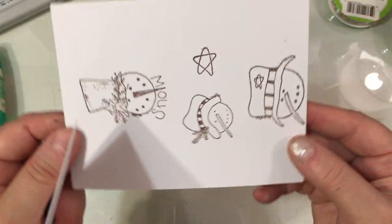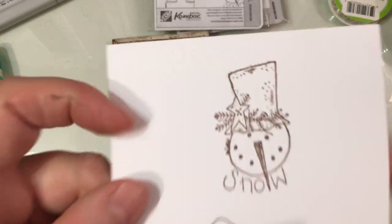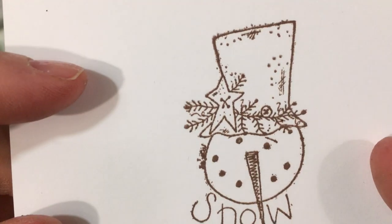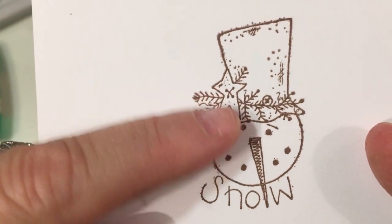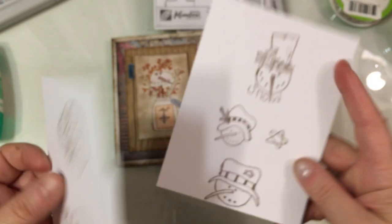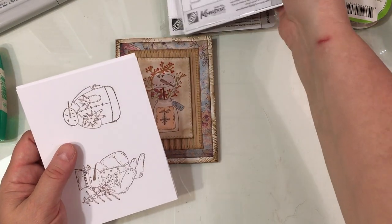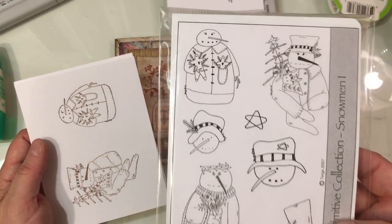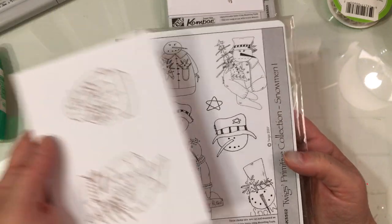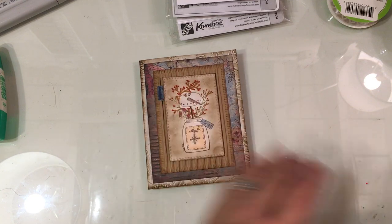These little snowmen will be so cute on little Christmas tags. I just love this one — look at the detail on the hat, the little dots and the little holly or pine branch with the little star. It's not very often anymore where I see something that I absolutely have to have, but when Anna showed these I was just like, 'Oh my gosh, I want those stamps.' I was so excited when I researched and found that the company was still in business.